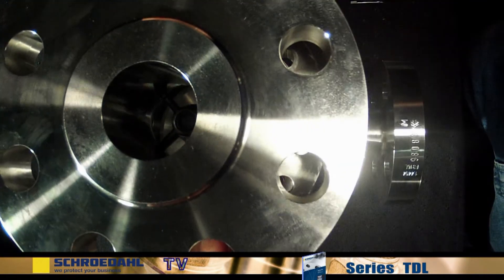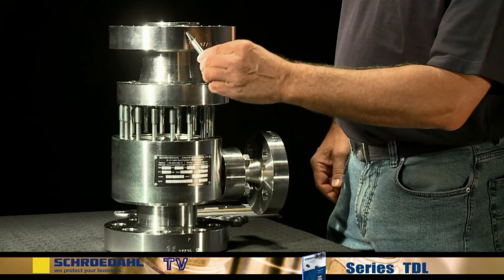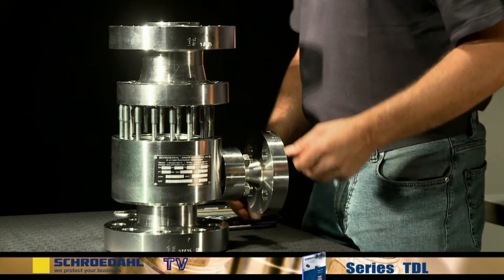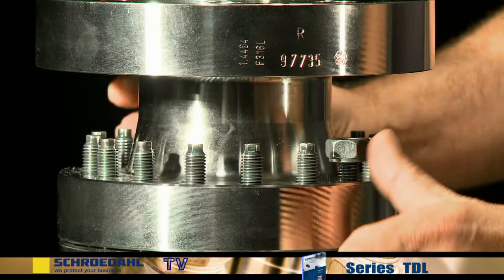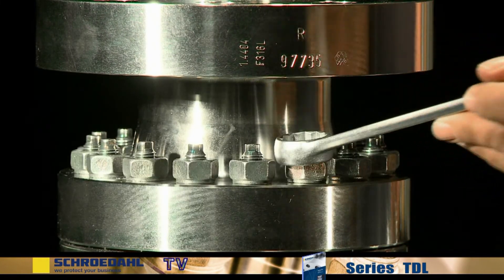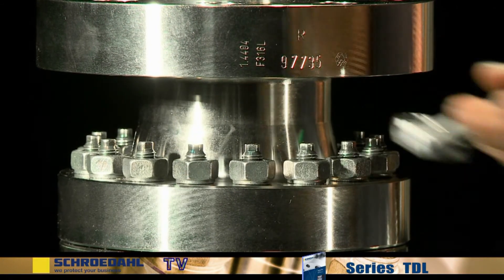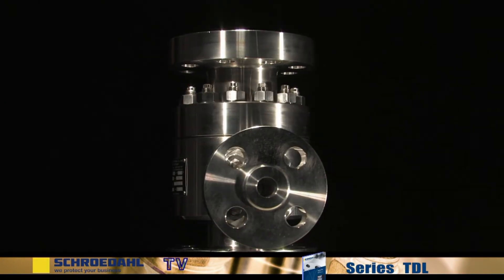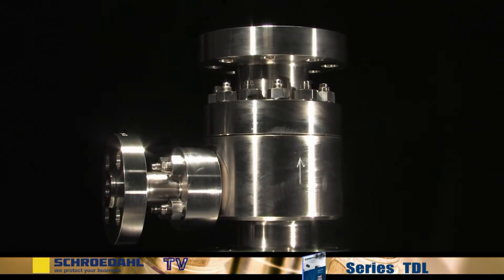Now affix the upper body and pay attention to the bore holes. Then tighten the bolts. As a part of the final inspection, check all bolted connections. The functional test of the valve is done together with the pump. Your Schroedel valve is now ready for long-term operation.